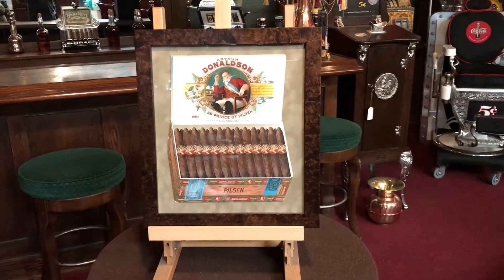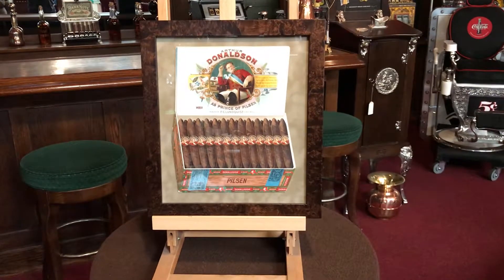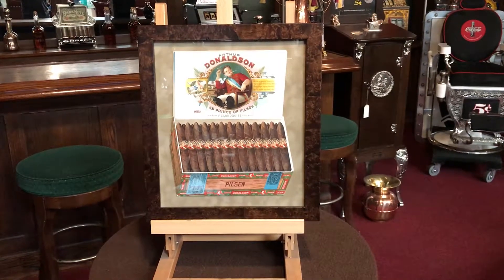Hi everyone, it's Jeff from the Nantiques Network. How are you doing today? What we have here today is a really cool cigar tobacco piece. This is a die-cut ad from the 1920s for Arthur Donald Cigars.